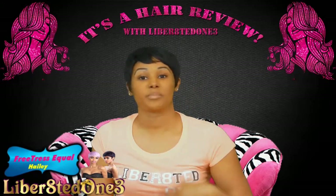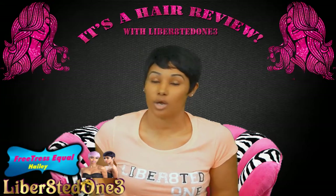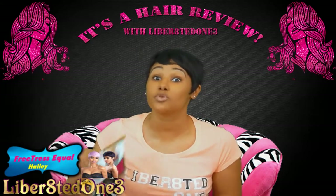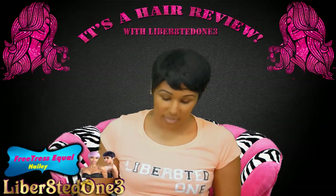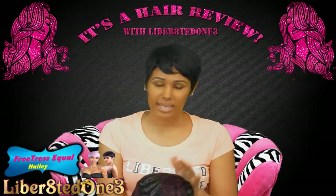I'm rocking one while I'm gonna show you guys the other so you can see it on me, see it in my hand, see what you need to see, know what you need to know — because you need to hurry up before you miss this sale. So with that being said, let's get started.